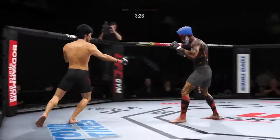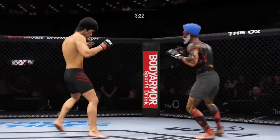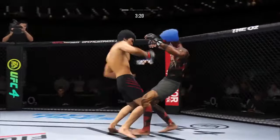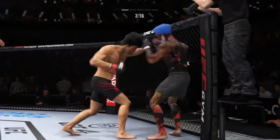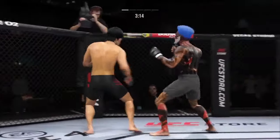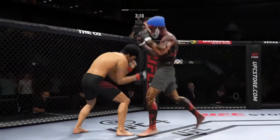He landed that kick to the outside of the lead leg there, DC. He is chopping up that leg. They say chopping down the tree — you beat your opponent by slowing them down first with those nice outside lead kicks. And they separate. Nice punch there by Lee. Continues to mix it up, going to the head, mixing in some body shots.